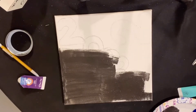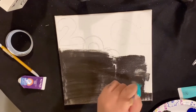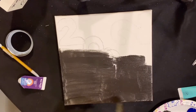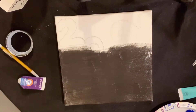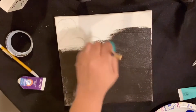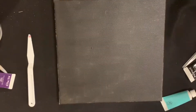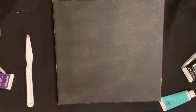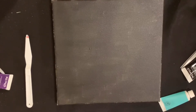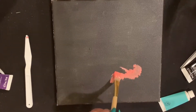I got some paint supplies for Christmas from my sister and my mom and I intend to put them to good use because they are really relaxing. I was going to do a vision board but I changed my mind, so I just painted my canvas all black with iridescent medium mixed in and I'm going to do a galaxy themed painting.